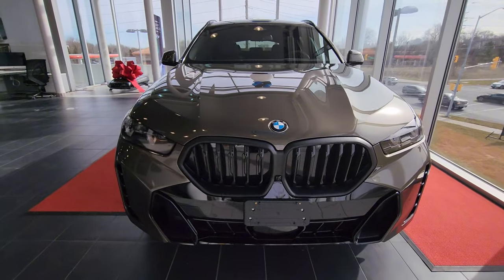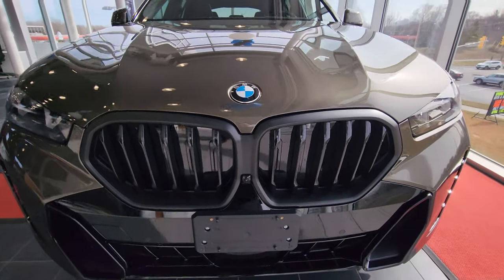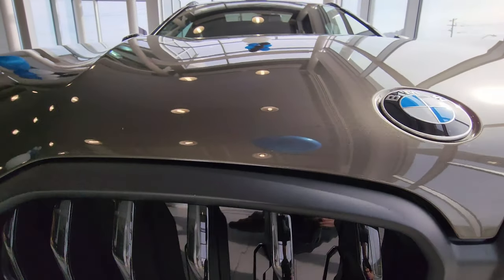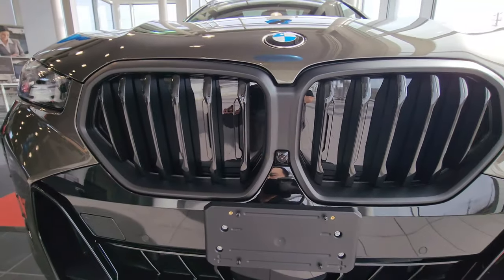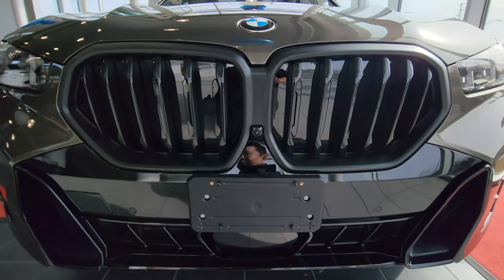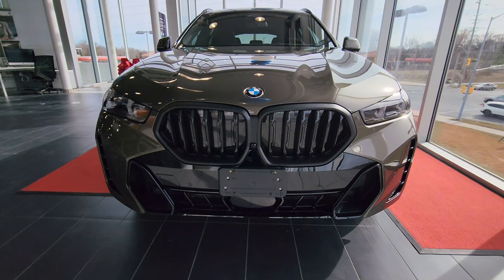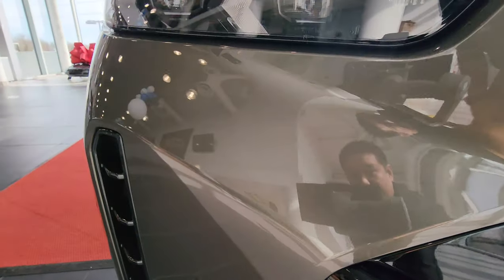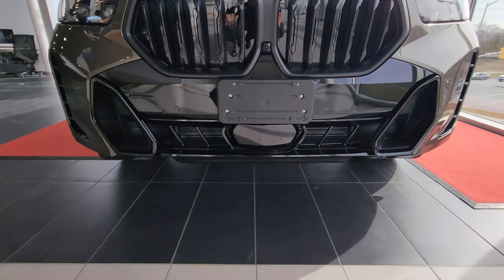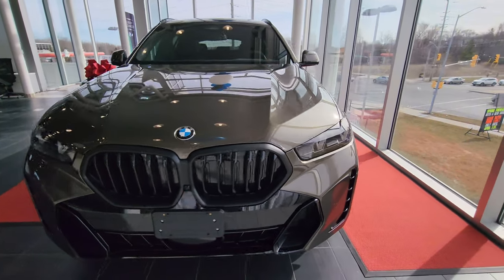We've got the roundel right in the center, and just below that the one-piece kidney grille with vertical slats and a matte black surround. There's the front camera — so sparkly, you can see me in the reflection. This has the M Sport design, so we've got some brake ducts on either side of the lower apron and a big radar unit down at the bottom. Coming around to the side...